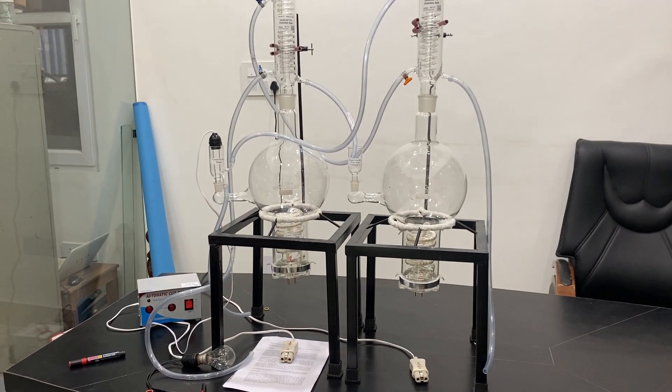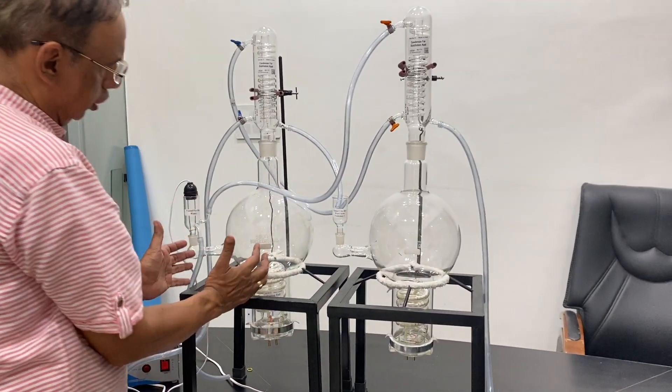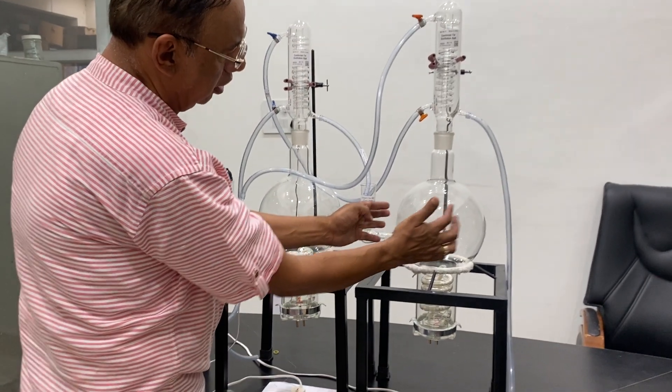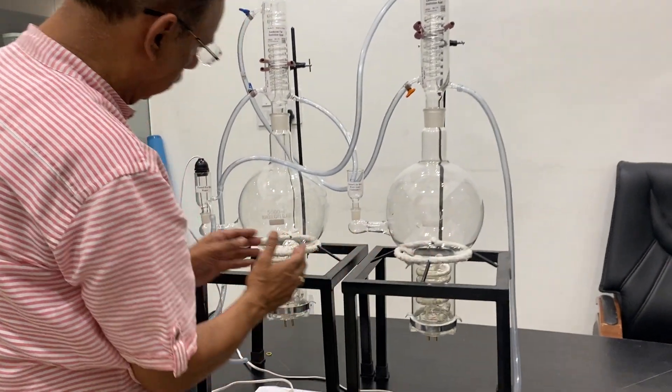Welcome to a video by Agnon. This is a double distillation automatic plant. This is one section and this is the second section. Distilled water from this section will go into the second chamber. When it is filled, it will make another distillation and then you can collect this distillation from the second tube.